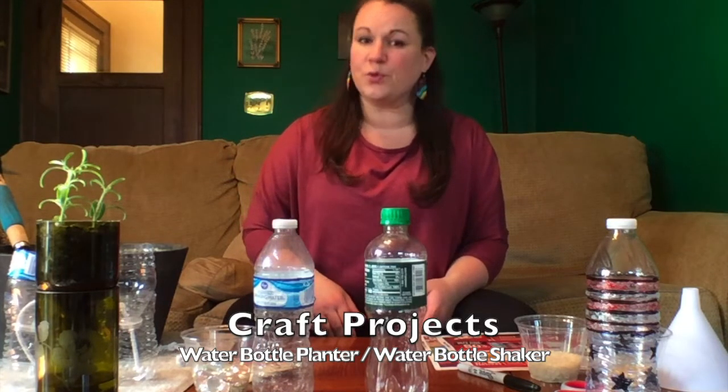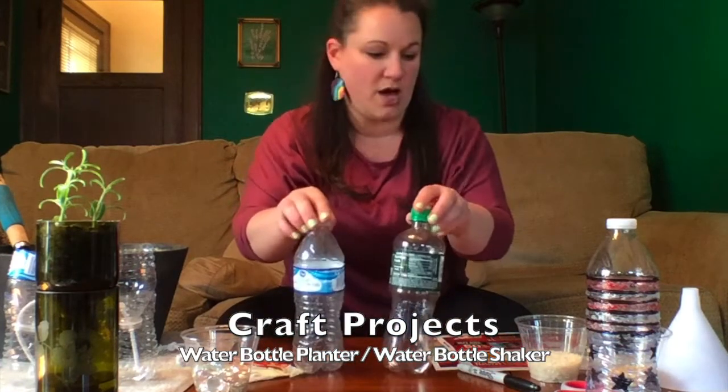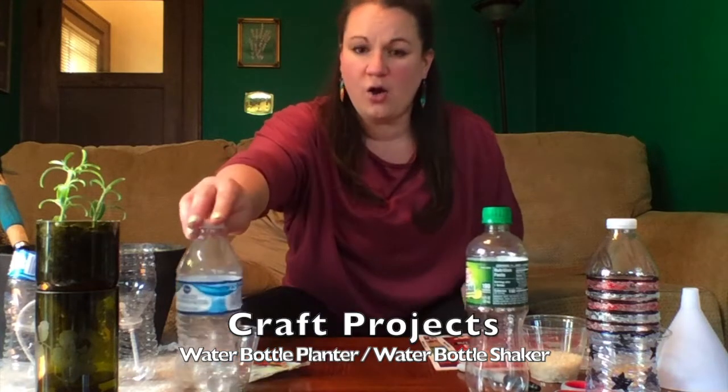Today I'm going to show you two projects that you could do to upcycle a simple water bottle: a water bottle shaker or a water bottle planter. Let's get started.